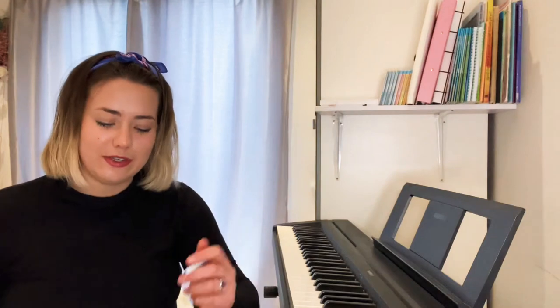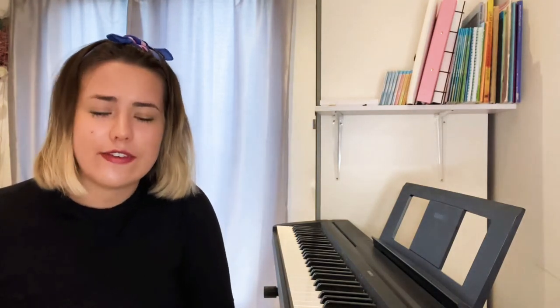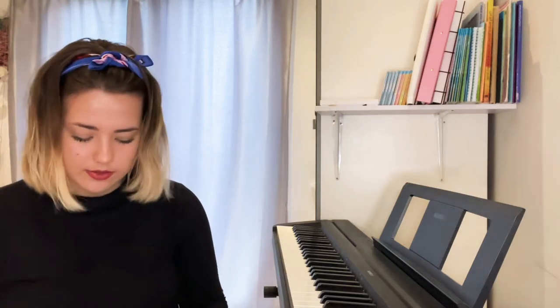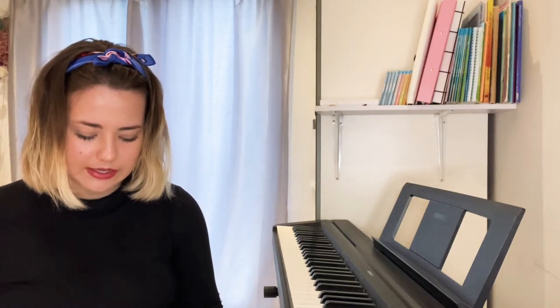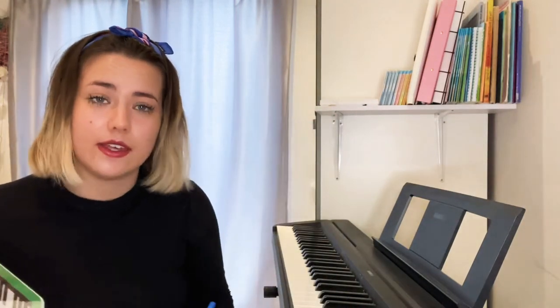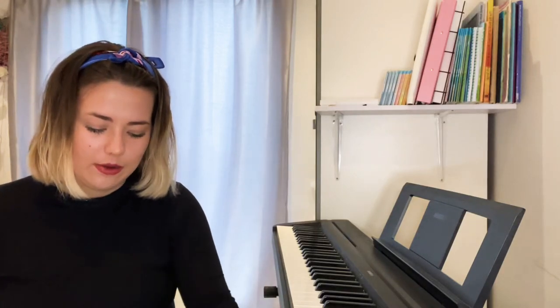Very good, Music Makers! Now let's think of our favourite colours. What's your favourite colour, Music Maker? Oh great — mine is pink. We're going to look now at the colour pink. Pink is one of our taps because it goes like this — pink. Can I hear pink? Go — pink! Good.